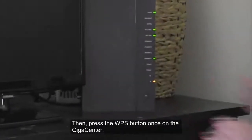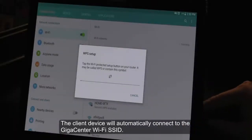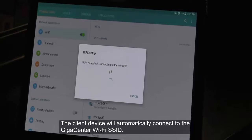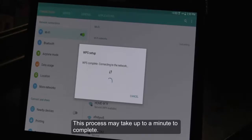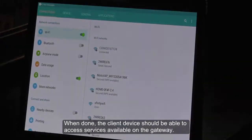Then, press the WPS button once on the GigaCenter. The client device will automatically connect to the GigaCenter Wi-Fi SSID. This process may take up to a minute to complete. When done, the client device should be able to access services available on the Gateway.